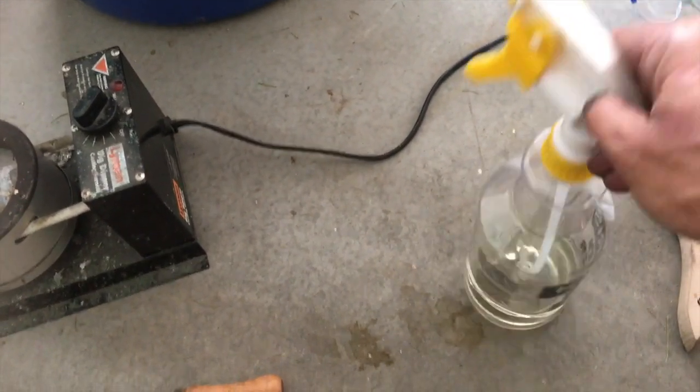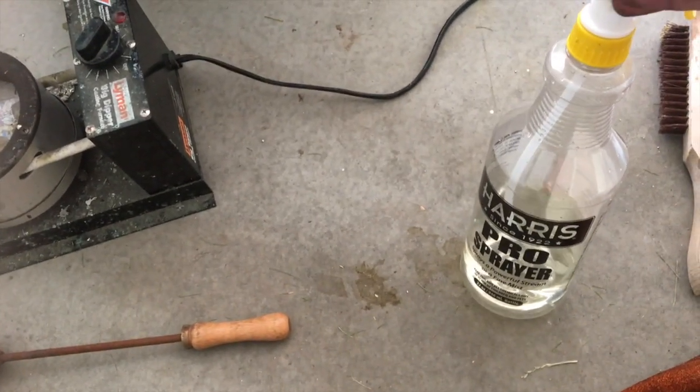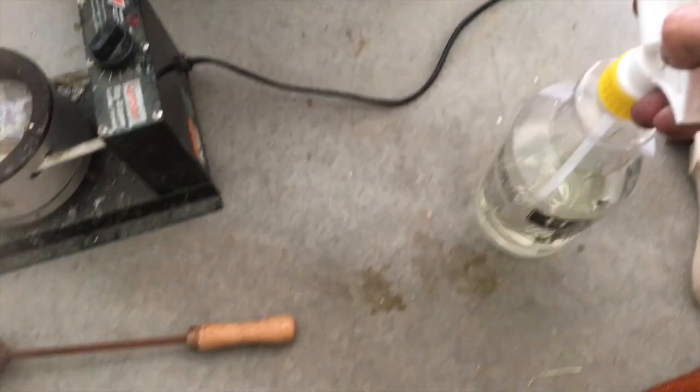I have flux — Harris Stay Clean flux. I am not paid to say this, I'm just saying this is what I use.